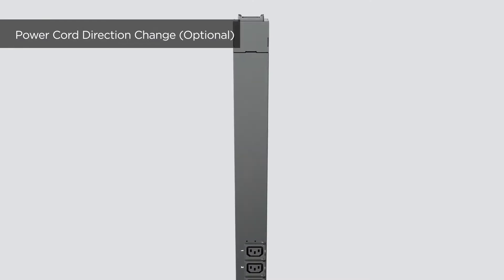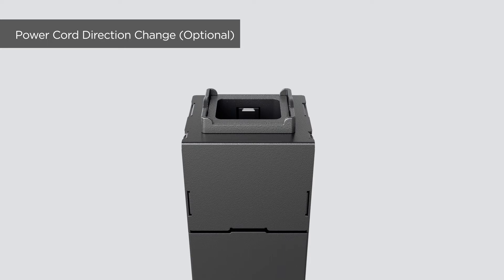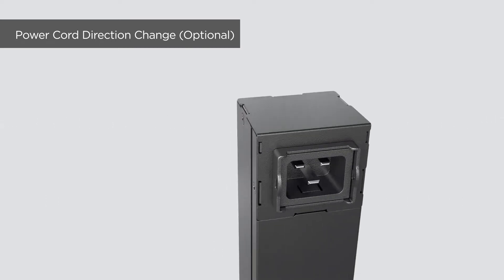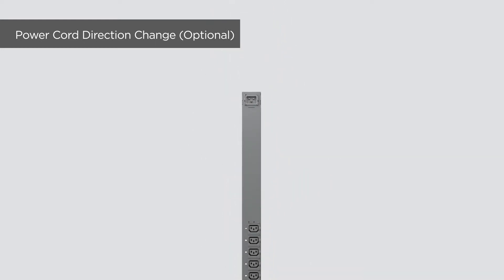Before starting, please note the PDU allows you to change the direction of the power cord for flexible cable management. First, detach the input outlet cover by removing the four screws. Rotate the cover, then attach the cover back to the PDU by tightening the four screws. The following installation will demonstrate with this power cord direction.